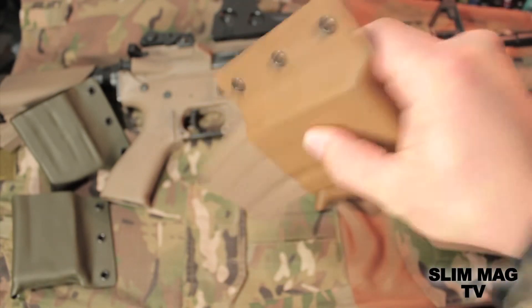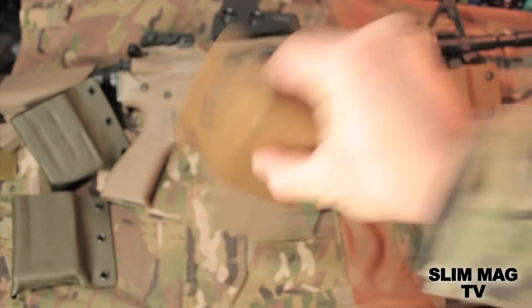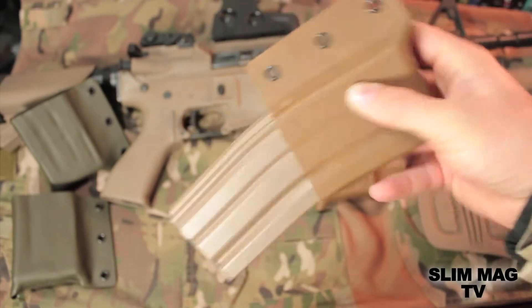My hand's probably a blur right now, but I am putting quite a bit of force into it. Still no jiggling.